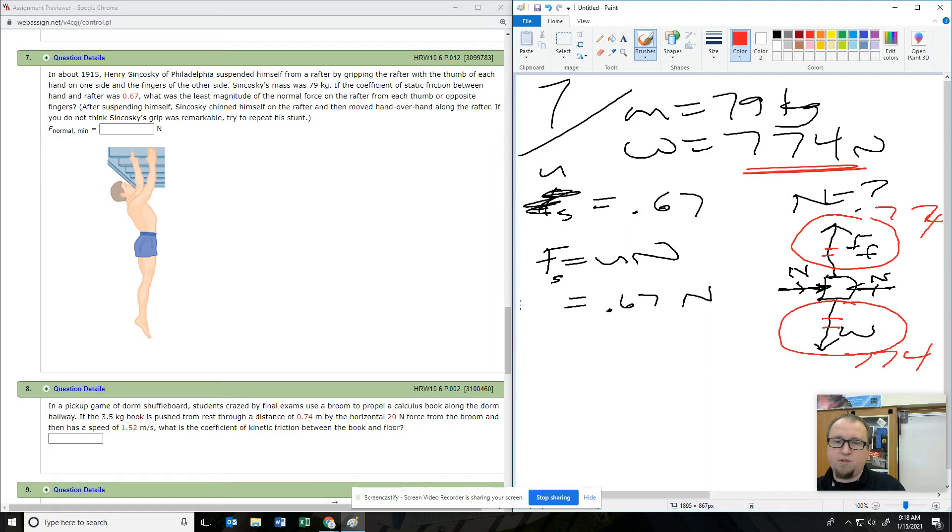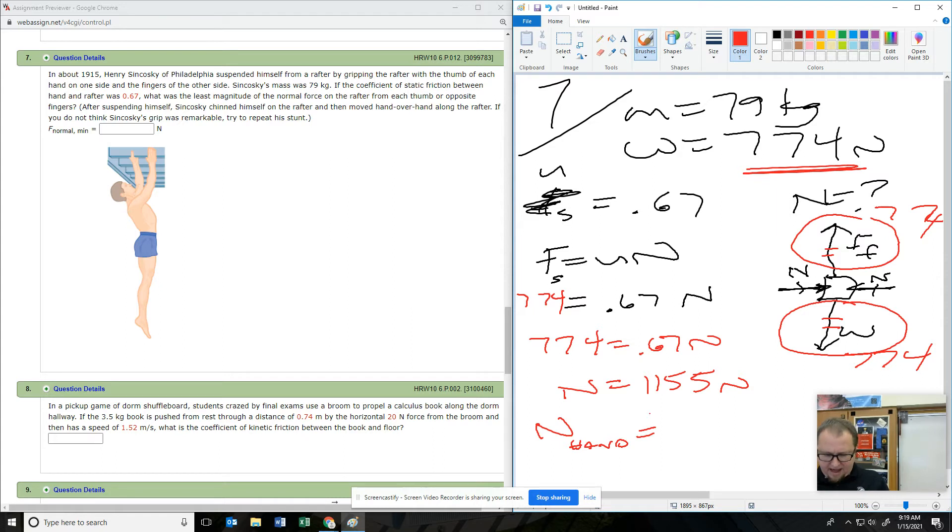So how much does he have to have on each hand? He would have to have half of that. It's going to be either the total or what each hand needs. So there you go — if he can't squeeze that much, it doesn't matter: he falls.